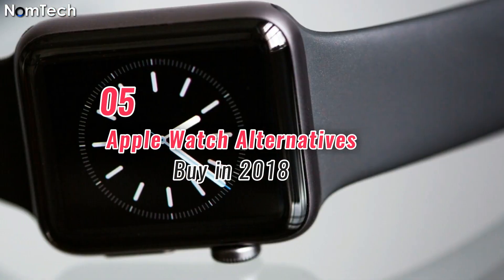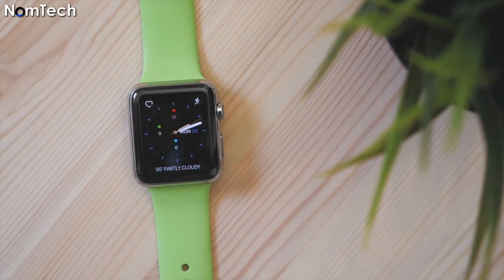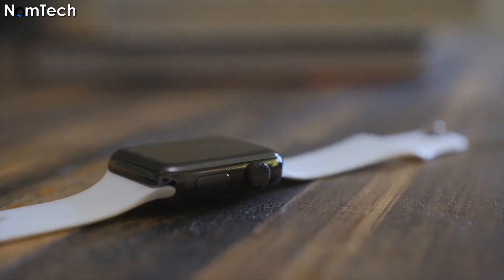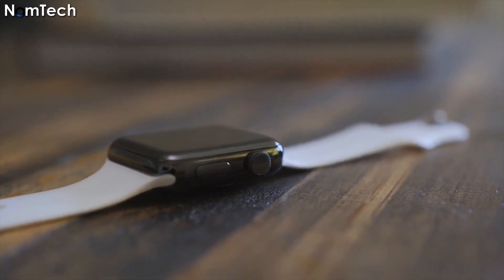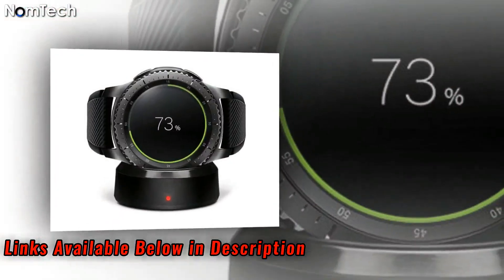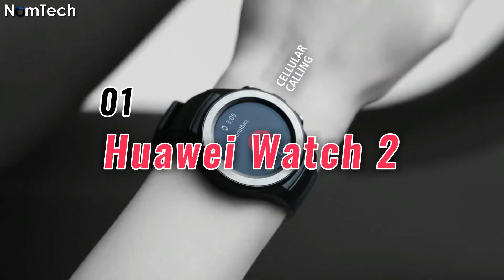Here are the five best Apple Watch alternatives to buy in 2018. If you don't want to buy an Apple Watch but you like something similar and cheaper, continue watching this video because we will reveal the best Apple Watch alternatives. If you want to buy any of these, links are available in the description below.